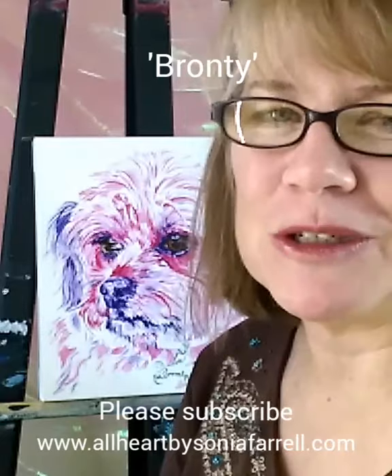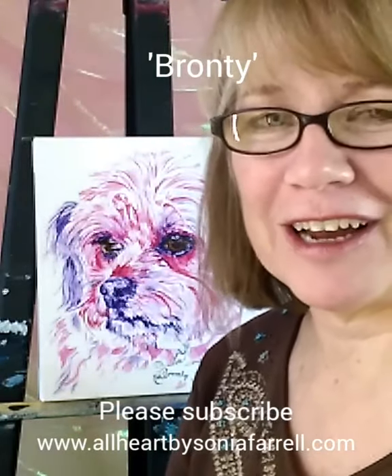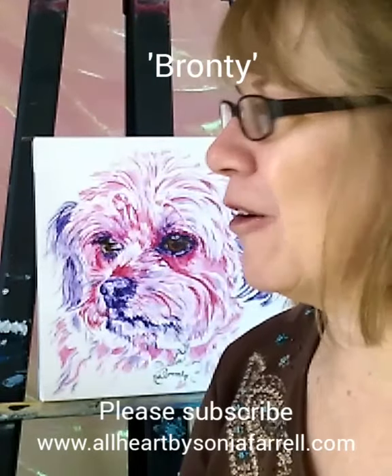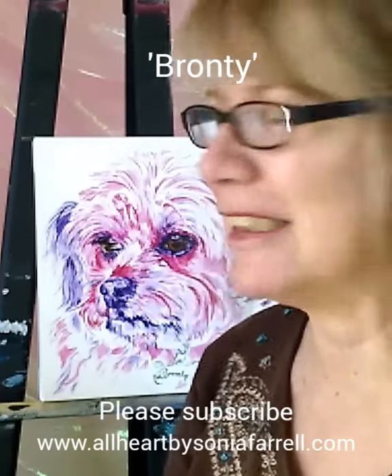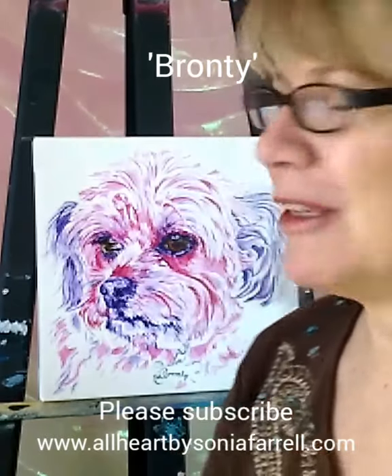I have really enjoyed doing the two portraits — so Dalzo, which you'll find elsewhere on my YouTube, and then this beautiful little Bronte. They are gorgeous little pups. It's been such a pleasure to be part of this project with Jason and just really loving doing the portraits.